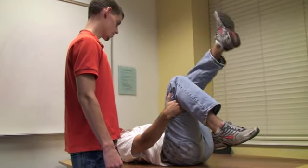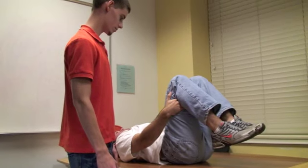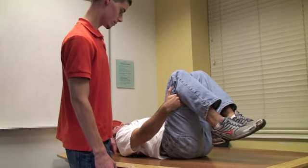A positive finding would mean when the knee is flexed greater than 20 degrees, and this means that the hamstrings are considered tight.